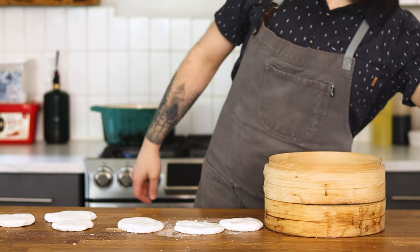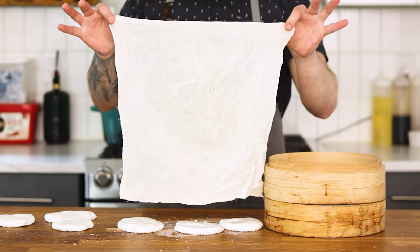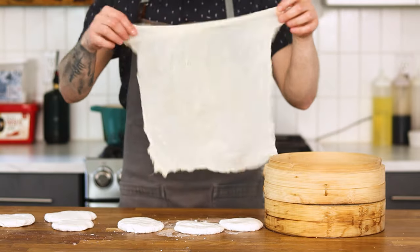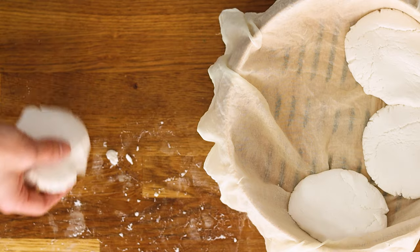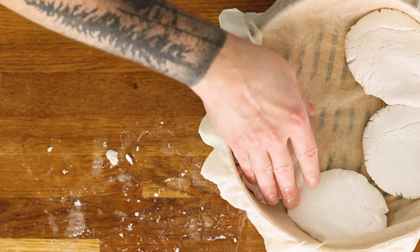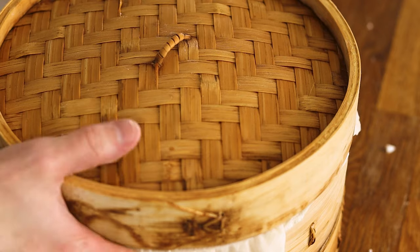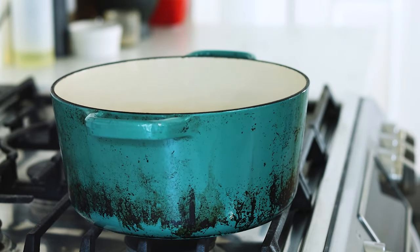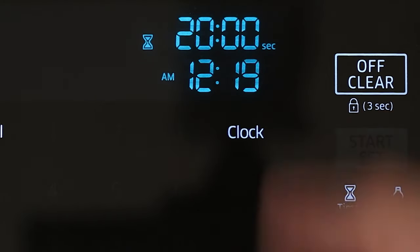In order to make the rice cakes, we first need to steam them. You can put down pieces of parchment paper, but cheesecloth or muslin cloth works best. Just make sure to wet it first so they don't stick and the cloth will stay put. Then place the discs in the steamer. It doesn't matter too much if they touch, as long as there's some room for steam to circulate around them — we'll be recombining them all afterwards anyway. Bring a large pot half full of water to boil over high heat, place the steamer basket on top, then reduce the heat to medium and steam for 20 minutes.